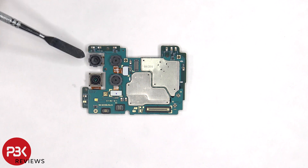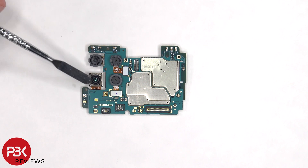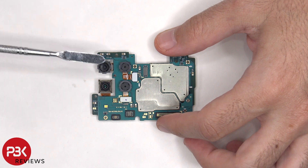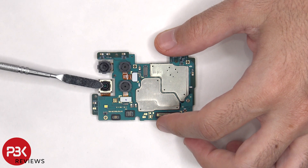On the main board, there's a 5MP ultrawide lens, a 50MP main lens, and a 2MP macro and depth lens. None of the cameras have OIS or optical image stabilization.